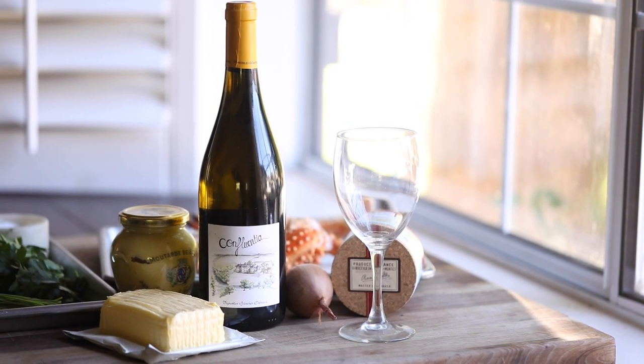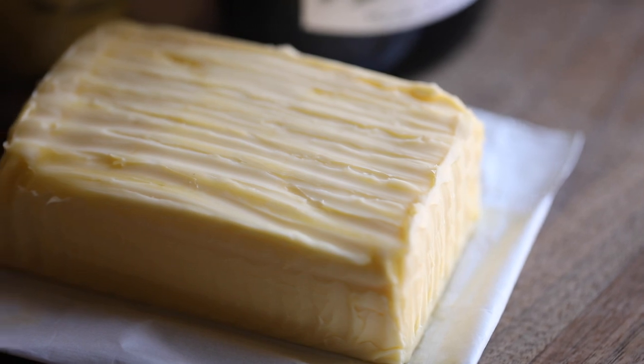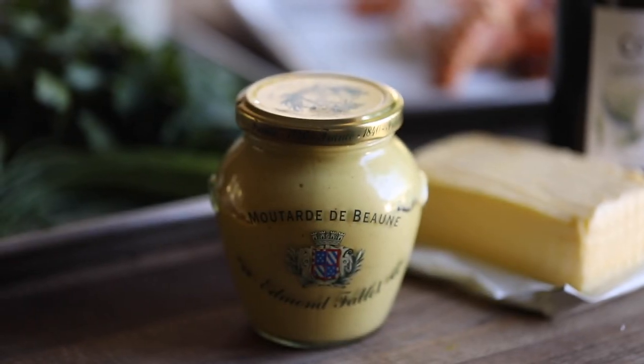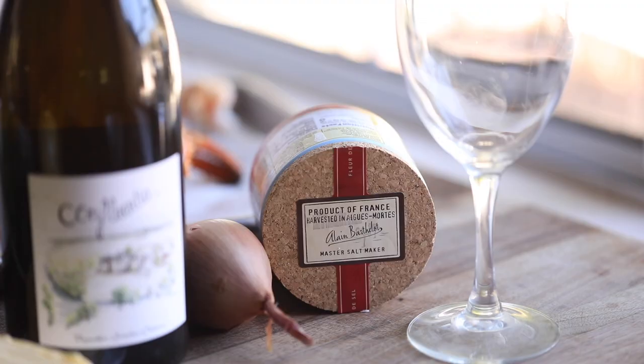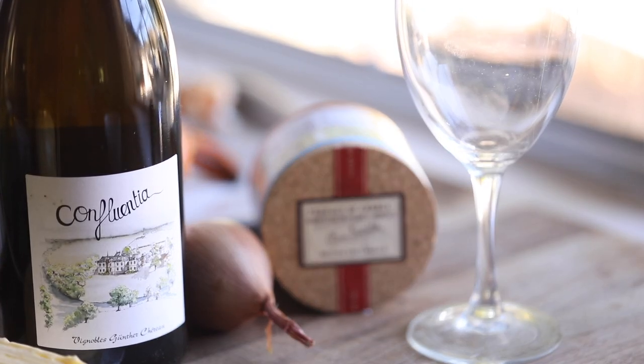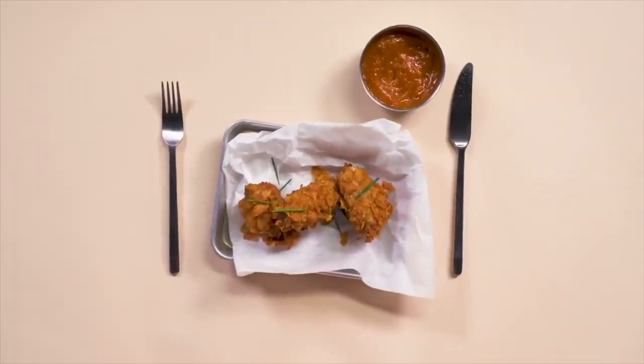Hello everyone and welcome back to my channel. For today's recipe I'm going to be using a few different French ingredients like this gorgeous butter, Dijon mustard, shallots, fleur de sel, all paired with this incredibly beautiful American Alaskan king crab. The inspiration behind this dish was created on my recent visit to Paris, France, thanks to my partner Taste France Magazine and the French Ministry of Agriculture and Food.